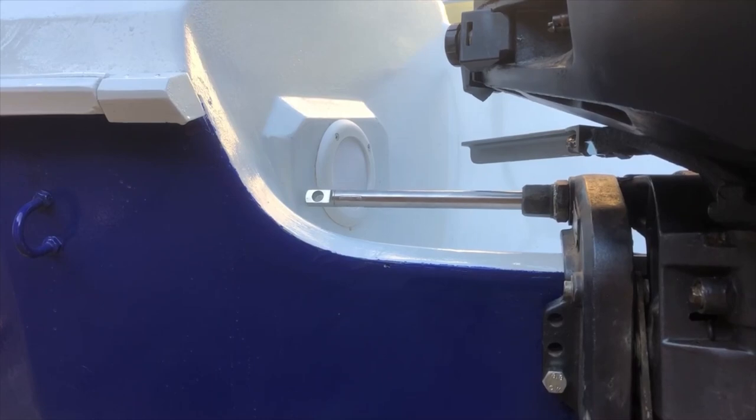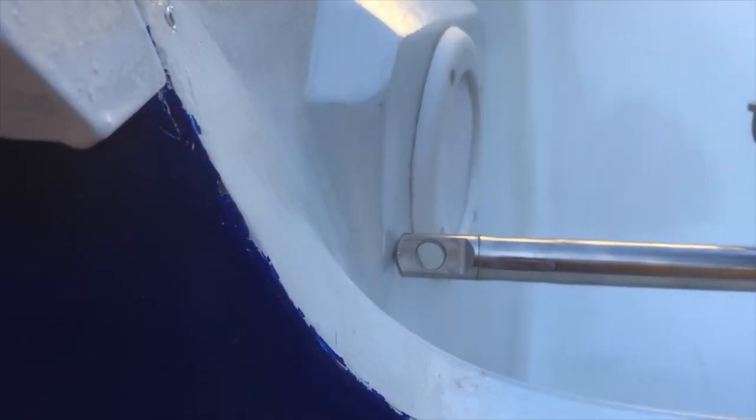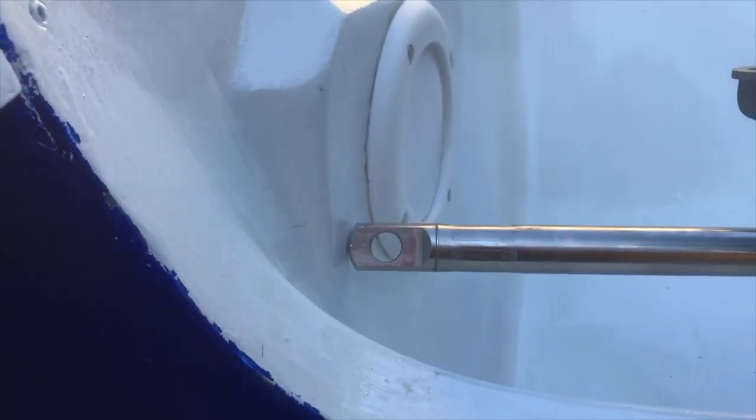As it turns out, nothing is as easy as it seems. I had to make a new hole at the side because the cable didn't have enough space to extend.